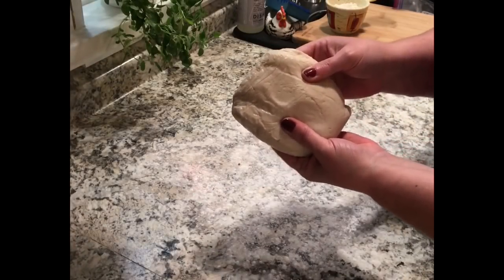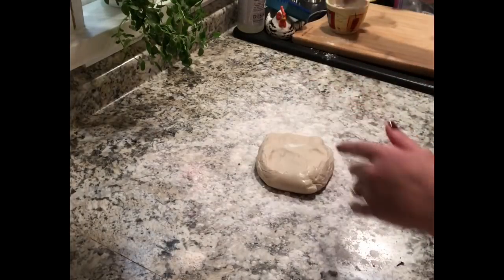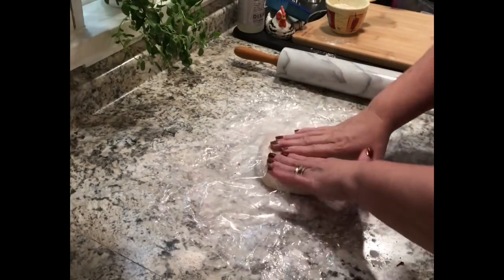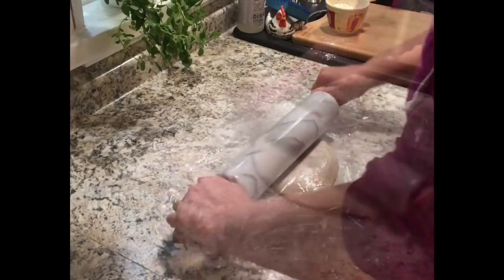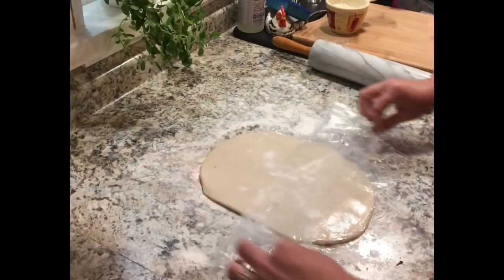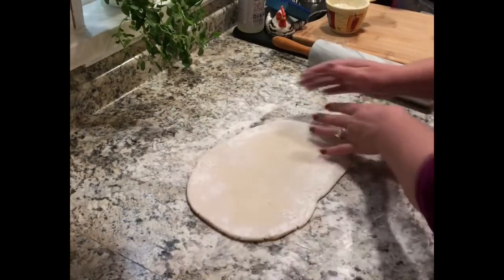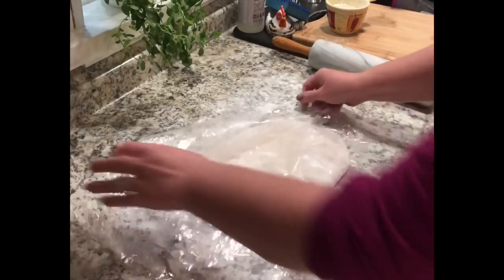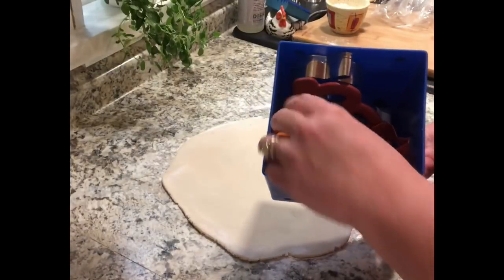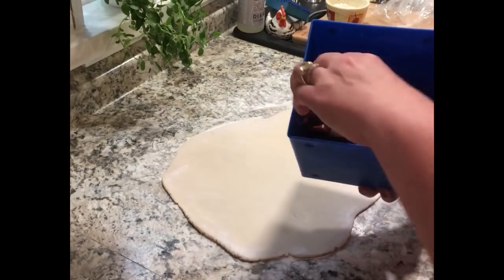Hello friends, welcome back. Today I'm playing with salt dough and I've got three different ideas for you to use for fall. This was leftover dough from my last video — it's a basic salt dough recipe. I put saran wrap over the top so it's easier to roll out with less sticking, because I don't want to use a lot of flour. I'm going to roll it out and choose some fall cookie cutters — lots of leaves and maybe some acorns, because acorns and leaves are my theme this year.